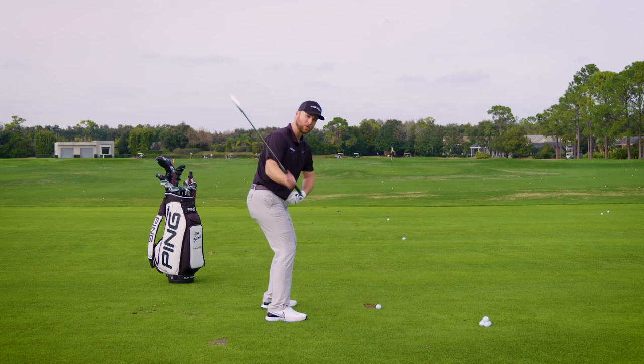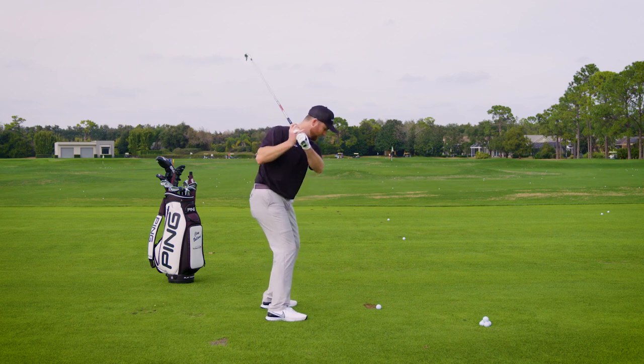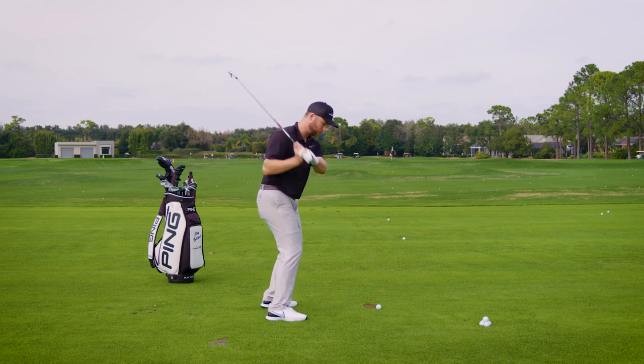Worse than that, when you start to do that stand-up move, your hips and your shoulders don't really open through the shot, so you end up just kind of pausing the hips and shoulders and throwing at the golf ball like that. When we watch pro players, they're doing something totally different.